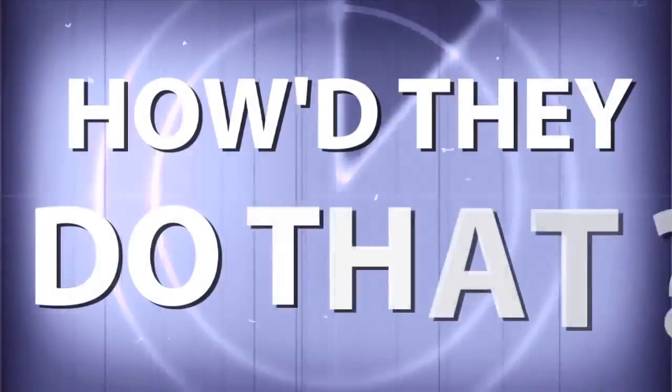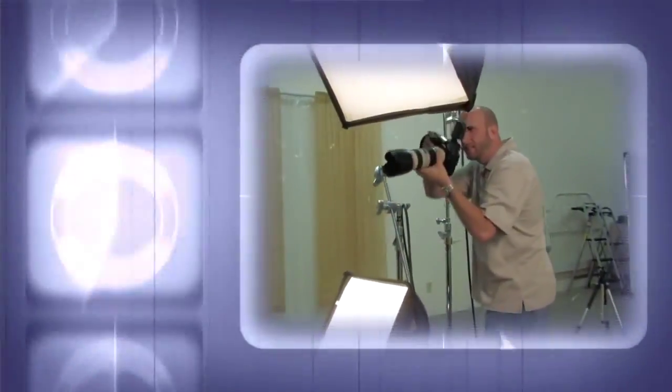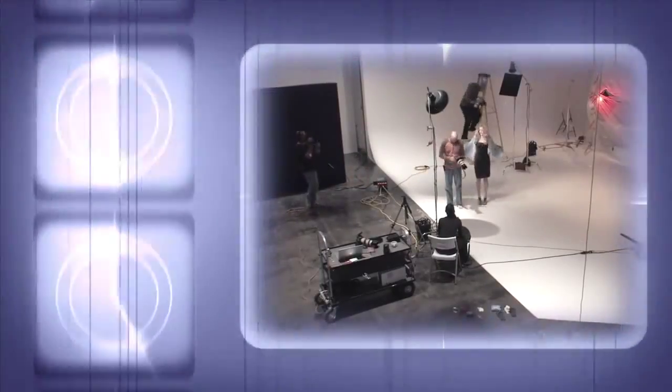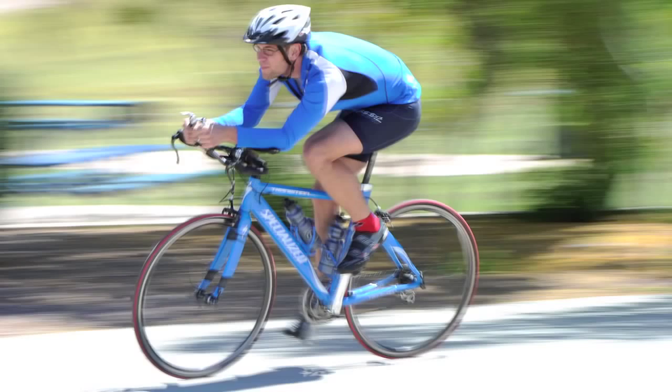AdoramaTV presents How'd They Do That, where we explore the world of professional photographers and share their techniques with you. Here's your host, Mark Wallace. Hi everybody, welcome to another episode of How'd They Do That.